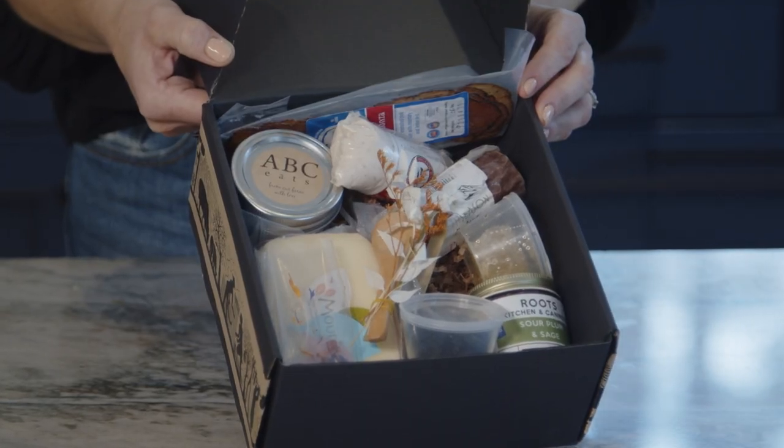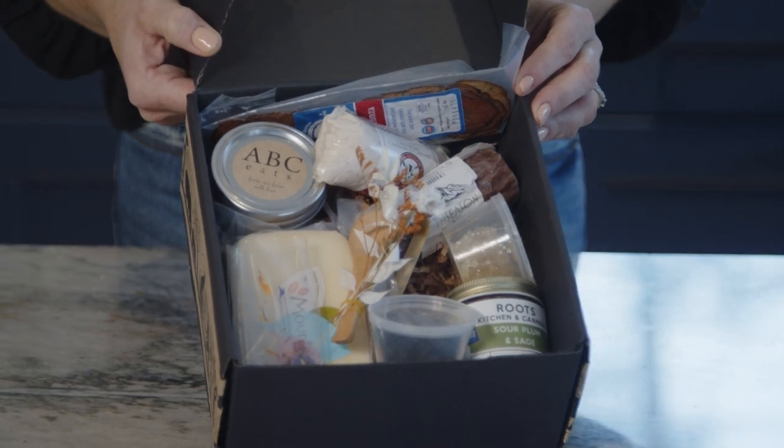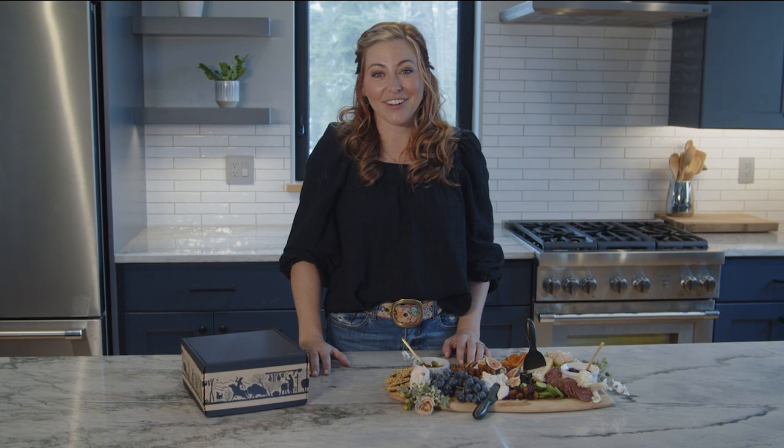The wonderful thing about a graze box is that you're not just buying a package of random items. Instead, you're giving or receiving hand-selected artisan food from local producers that will help you create a beautiful centerpiece for any get-together. In other words, you get delicious food that looks pretty too. Best of all, we've made it really easy to assemble a graze box in a way that will wow your guests, and I'm going to walk you through that right now.